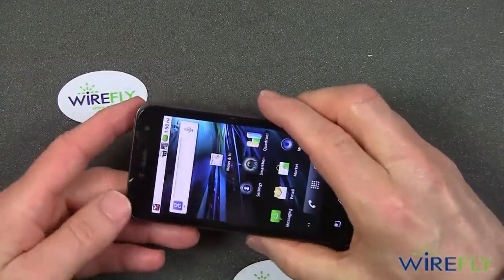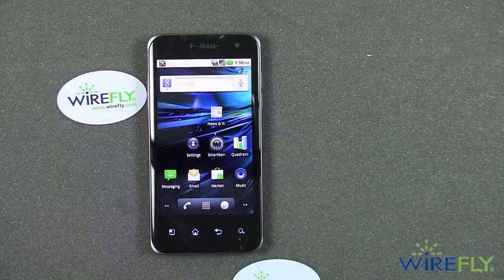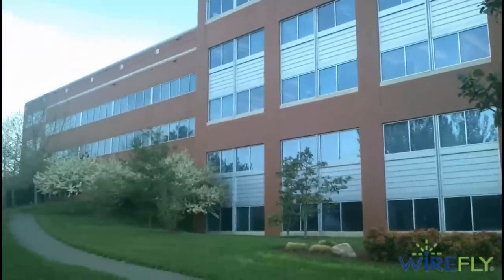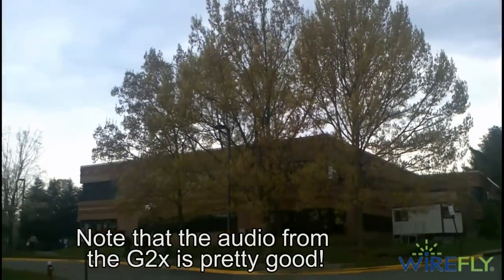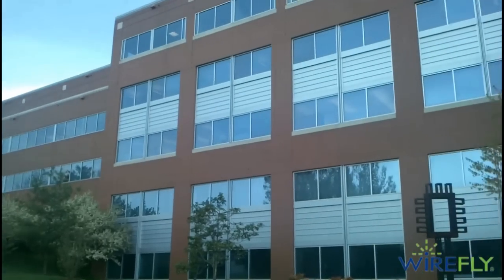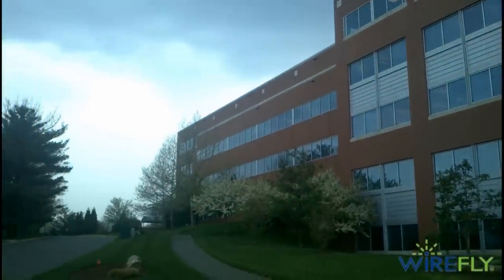I've also shot some video with this phone. Let's take a look at what the video looks like from the G2X with Google by LG on T-Mobile. That's a couple of holly berries — both red and yellow on a holly bush here on the Wirefly campus, with the Wirefly building in the background. It's a mild spring day in April, trees finally have some leaves on them, and there are a couple drops of rain falling from the overcast sky. This is what the full HD 1080p video looks like on the G2X by Google on the T-Mobile network, made by LG.